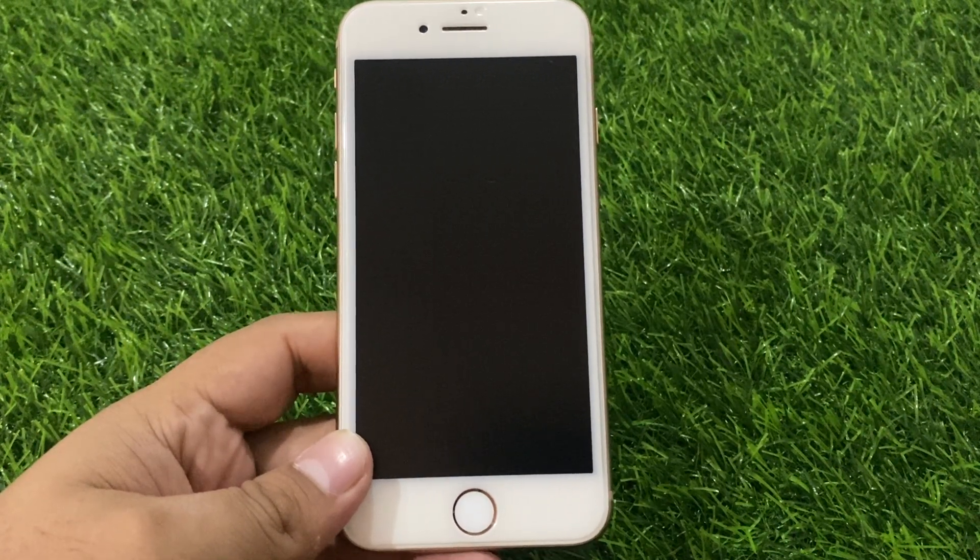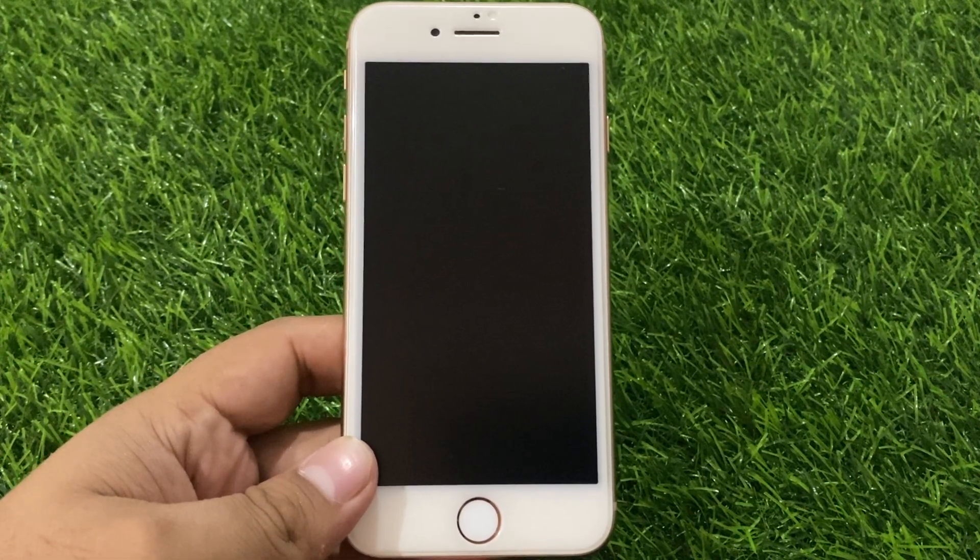Hello friends, welcome back to another video. This is Bilal and you are watching Bilal Mobile's RYK YouTube channel. In this video I am going to show you how to fix iPhone 8 and 8 Plus black screen issue — the unresponsive screen issue on iPhone 8 and 8 Plus.